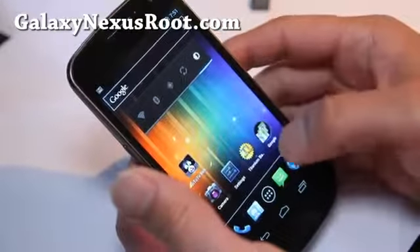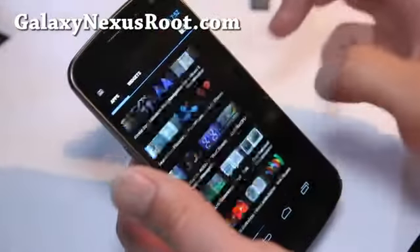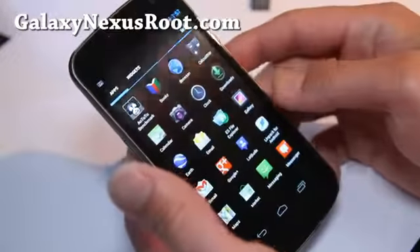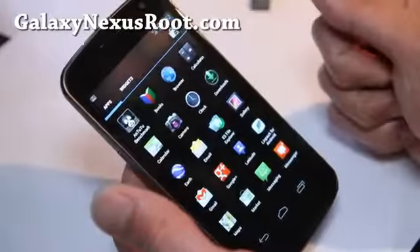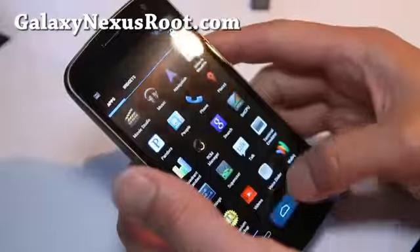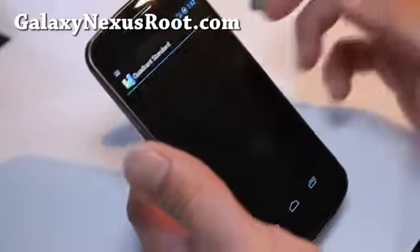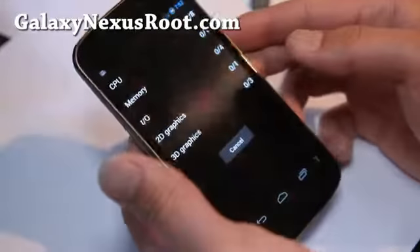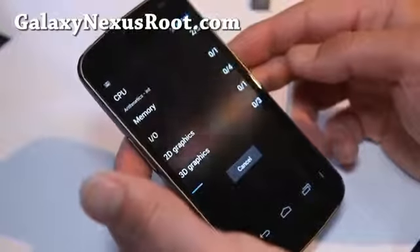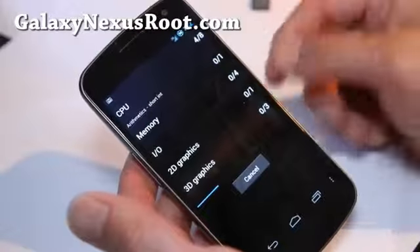I really like this ROM. I have it on my Nexus S — I reviewed it the other day. The original ROM is actually on the Galaxy Nexus, so for those of you on Galaxy Nexus, I highly recommend you try this ROM. We'll run the Quadrant benchmark real quick — the new Quadrant is supposed to be compatible with the new ICS ROM, so you'll get different results.